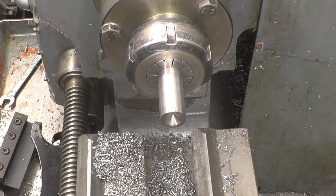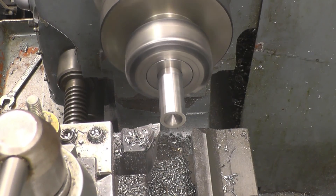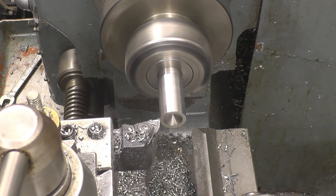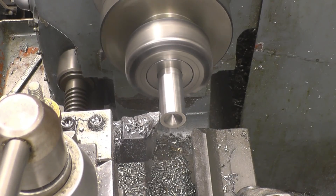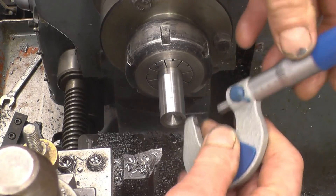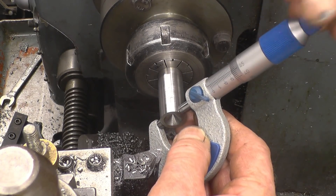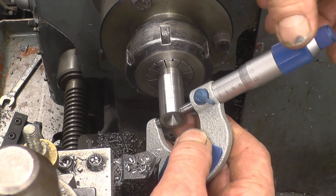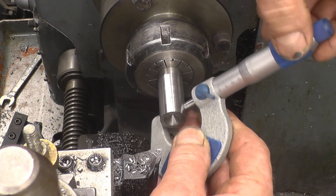Now we're going to start using the vernier feed on the compound slide. I've turned that in 10 divisions — you can see it's taking a very very light cut but it is cutting. Measuring now: 17.5, 17.5, 17.5, 17.4 — so that's taking about 0.1mm off.